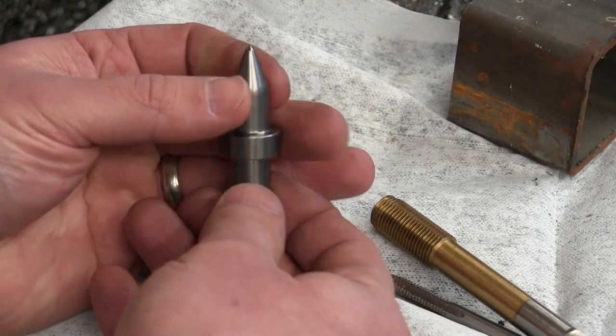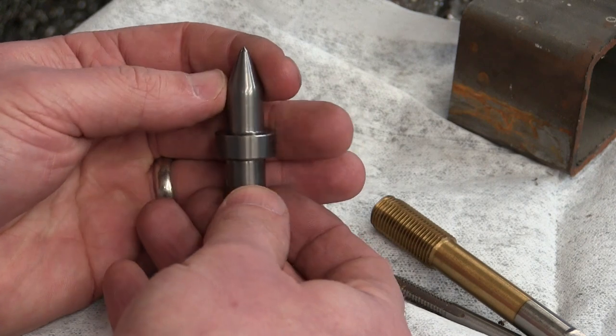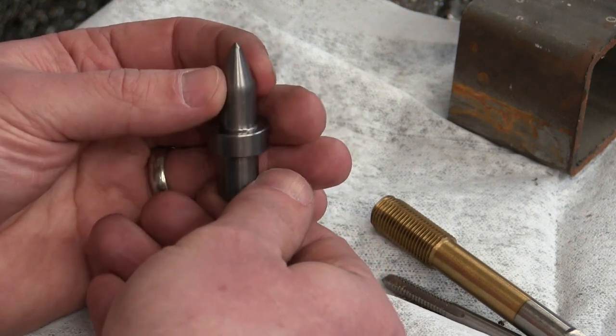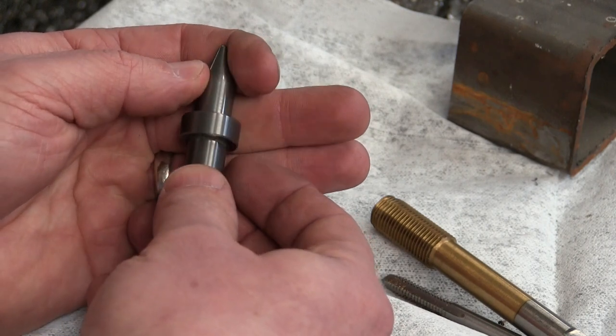Gentlemen, welcome back to the shop today. We are looking at a very interesting piece of technology which is only possible due to the paragon of materials — tungsten carbide, colloquially known around here as Cunstained Tunglide.